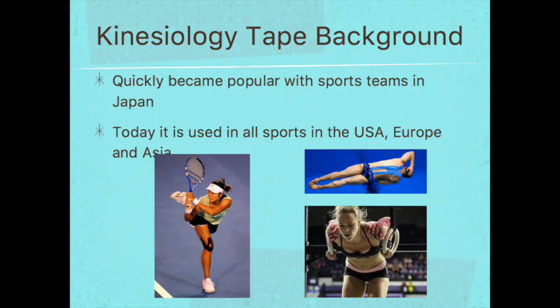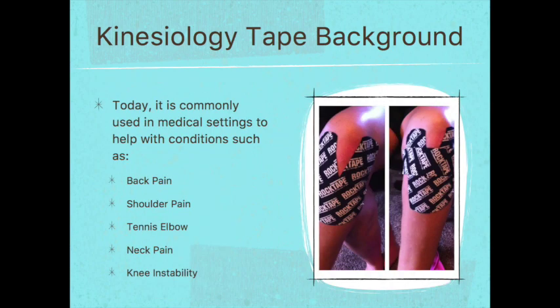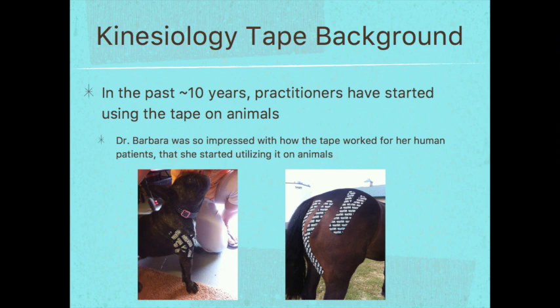Dr. Kase's kinesiotape quickly became popular with sports teams in Japan. Today you can see it used in all sports in the US, Europe, Asia, and other countries. It is also commonly used in medical settings to help with conditions such as back pain, shoulder pain, tennis elbow, neck pain, knee instability, and many other conditions. In the past 10 years, practitioners have started using the tape on animals. I was so impressed with how the tape worked on people that I decided to start using it on my animal clients, and that led to the development of the techniques you're going to learn in this course.